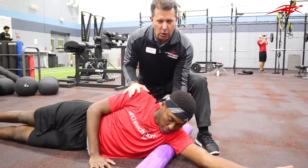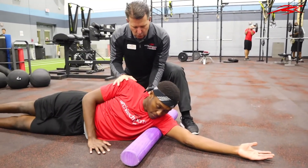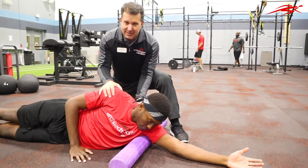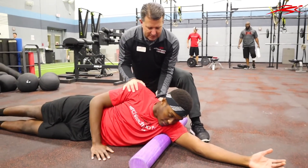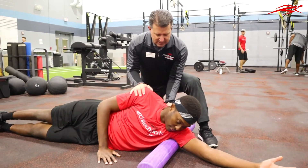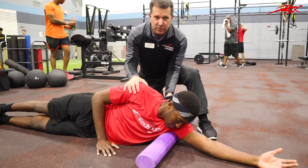Julie's going to put it right behind his shoulder, almost in his armpit. Palms are going to be up, and then we're going to have him roll forward and back. Once he finds a tender area, he's going to stay in that spot for a minute. After a minute, that area should become less tender.